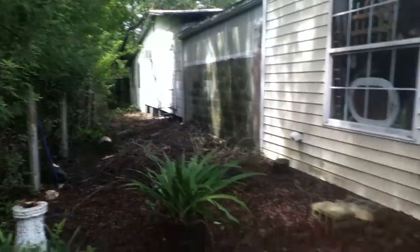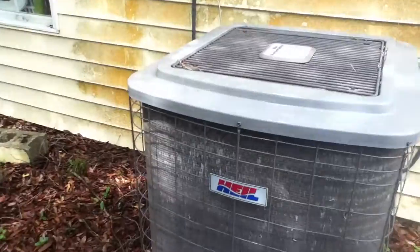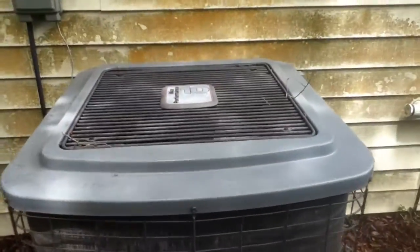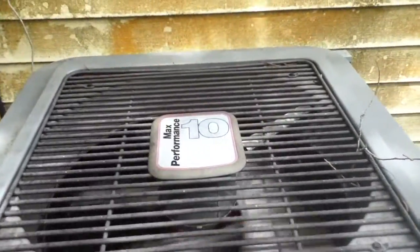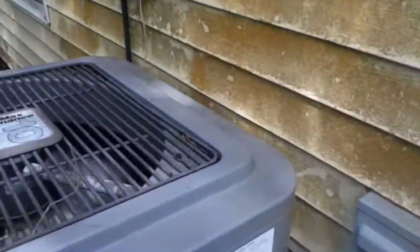There's a Maytag window unit down there too. This is a pretty big place just to be heated and cooled by one 3.5-ton unit. They couldn't really do much with the ductwork because the ceilings are vaulted up there.